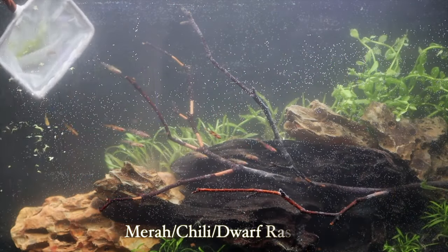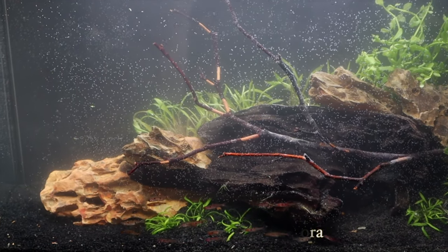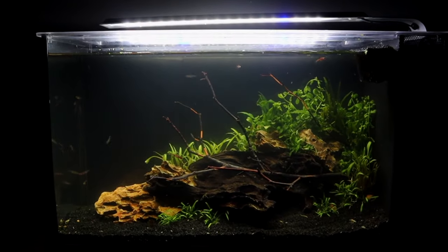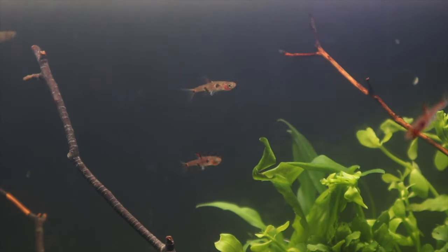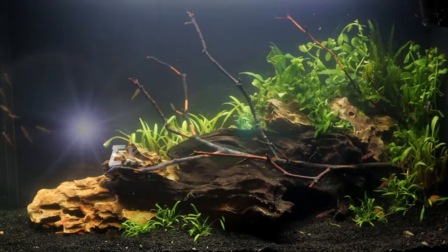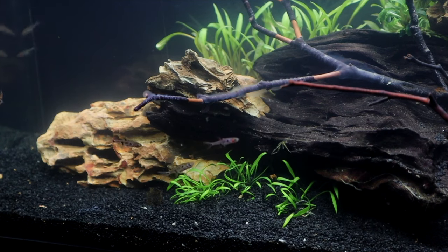The next fish we get a lot of questions on, and these are some of my other favorites. I'm going to lump them all together whether you're looking at a mirror rasbora, chili rasbora, or dwarf rasbora — they go by so many different names and they're slightly different species, but they are all relatively the same size. They stay under one inch, they're very, very small, very cute to watch. They do have a slightly higher activity level, and like the mirror rasbora we have downstairs, they really do like to school.